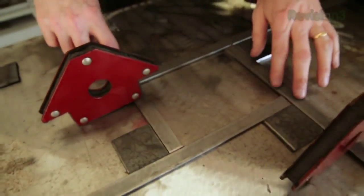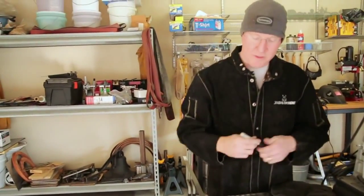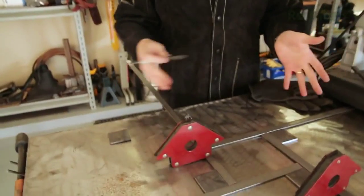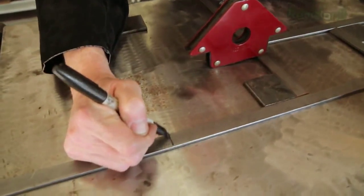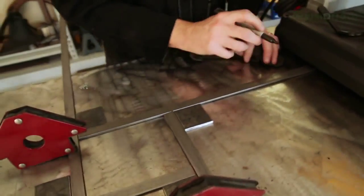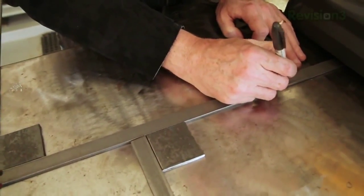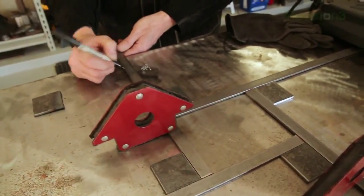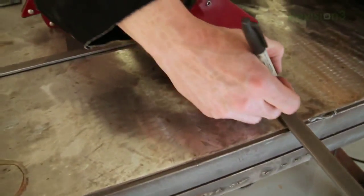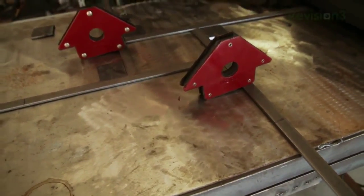I'm using these magnets just to hold this metal down because it's a little long for my particular table. I'm going to mark these pieces - not necessarily all at the same length - just marking where I want to cut them off. I want to keep them kind of symmetrical, so maybe about here. Do not get all caught up in the exact lengths. So now I'm going to cut those four and then weld it back together like it is now.